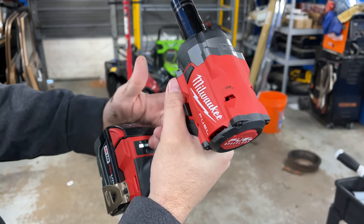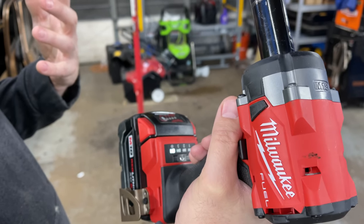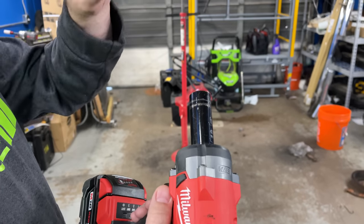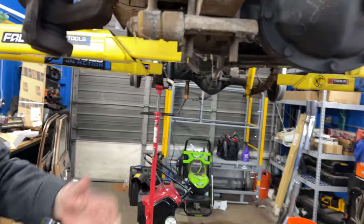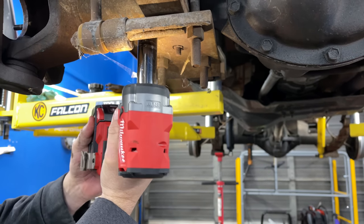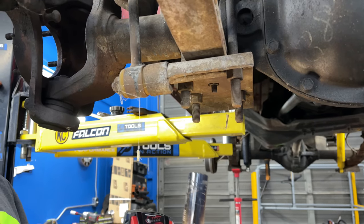Hey guys, check it out, this is the new Milwaukee impact right here. You have four modes. The fourth mode is interesting — it will tighten to 20 foot pounds, and coming off it'll give full torque until it detects that it's loose and then slow it down. So this Jeep right here is a 1986 — I doubt this stuff's ever been off. We're going to put it into torque control mode and see what happens. Wow, that's pretty crazy! It did take it off and spin it completely off.